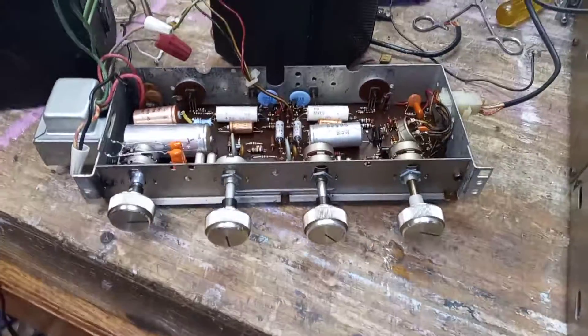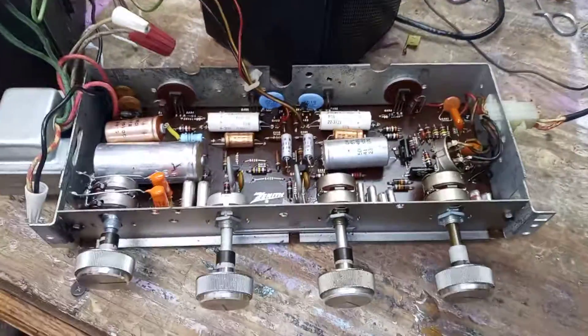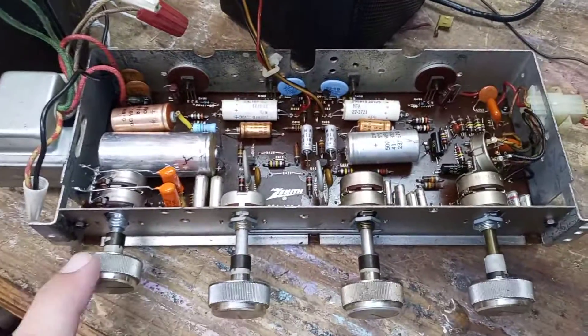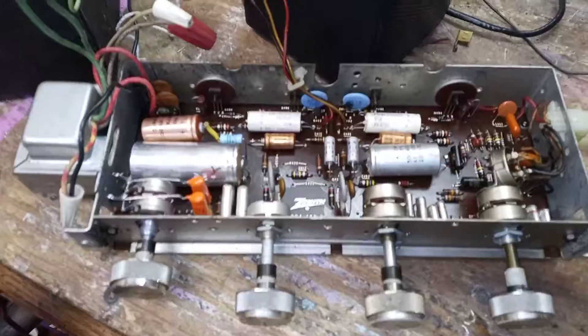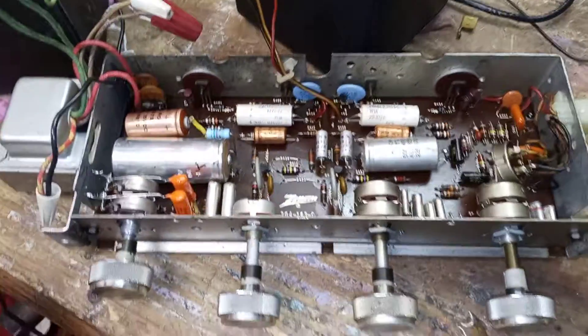Hi guys. Now for all you vintage electronic people, a real quick video here of a vintage Zenith solid-state chassis. This is an amplifier chassis. It came out of a Zenith tabletop stereophonic record player that a guy brought over to me to get it working for him.